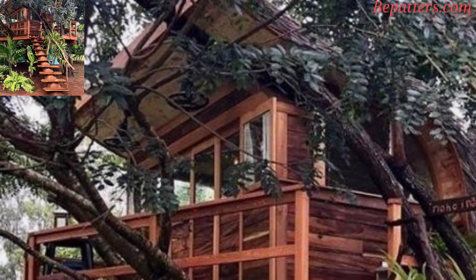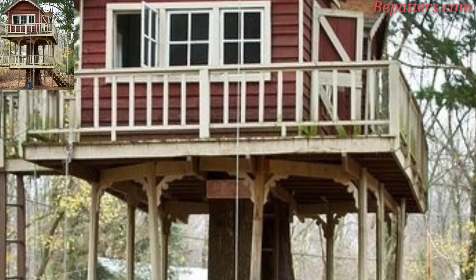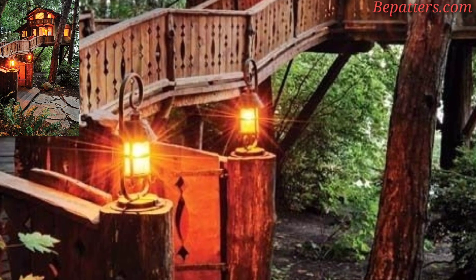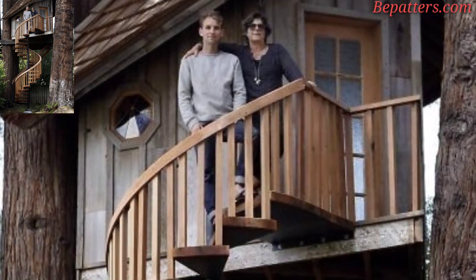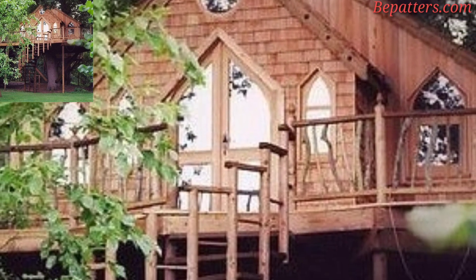There are truly endless possibilities when it comes to treehouses. Children most commonly use treehouses, but adults can also use them if they are big enough. Children often use treehouses to play and put their imagination to work. The biggest concern when it comes to treehouses is safety. When properly built on the right tree, treehouses are perfectly safe for your children. If you do not feel confident creating your own treehouse, you may want to consider hiring a professional to build one for you, and extend these safety concerns to any additions you want to make.